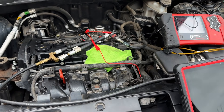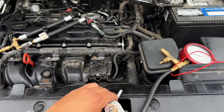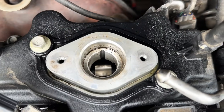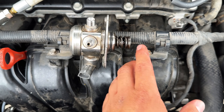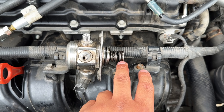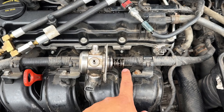Now that we know we have sufficient fuel pressure getting up to the high pressure fuel pump and the solenoid is opening and closing, the problem has to be either something mechanically wrong with the fuel pump or an issue with the fuel pressure sensor. Fast forward — it looks like we may have figured it out. The high pressure fuel pump has been removed, and you can see the camshaft lobe down in the hole. What we pulled out has only a spring on the end — what's missing is the roller that's supposed to go on the end of that spring.